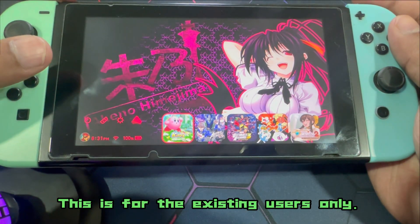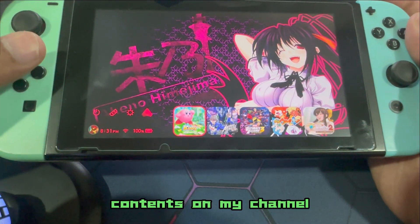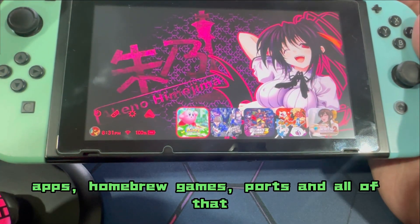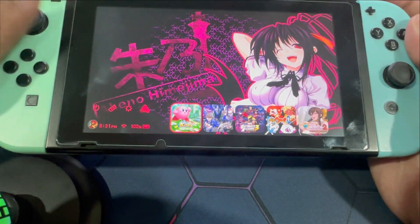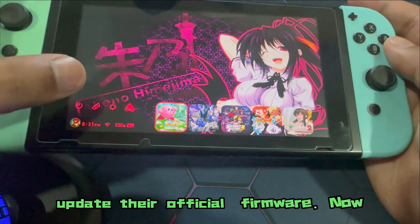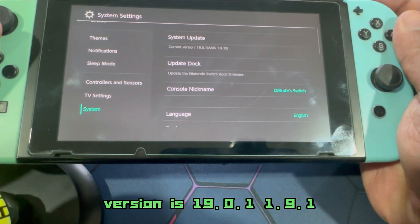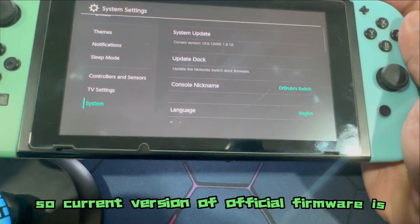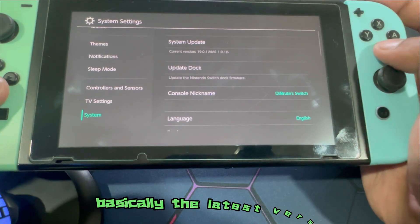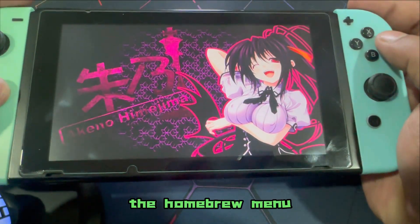This is for existing users only. New users, go ahead and check out my other Switch content on my channel and you will be all good to go — there's plenty of homebrew apps, homebrew games, ports, and all of that that you guys can enjoy. For existing users looking to update their official firmware: if you head over right now to System Settings, it says current version is 19.0.1. So the current version of official firmware is 19.0.1 and my AMS version is 1.9.1, which is basically the latest version of custom firmware.